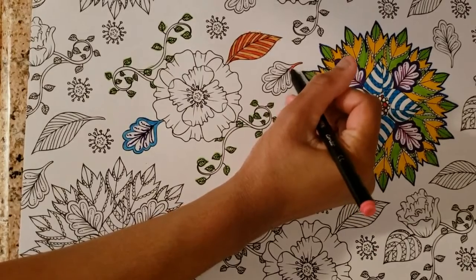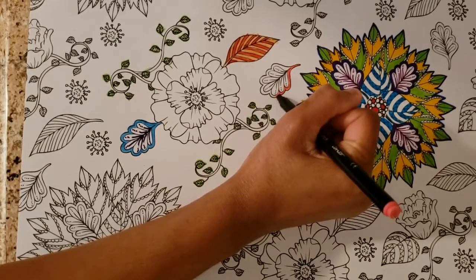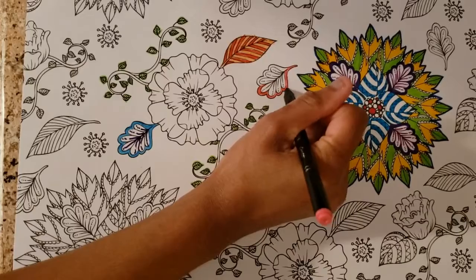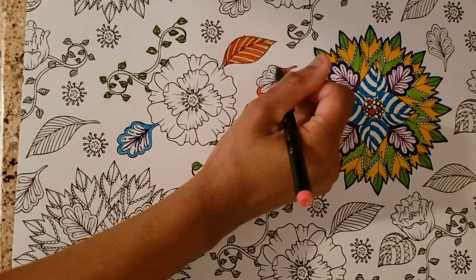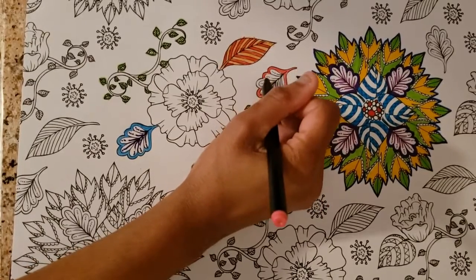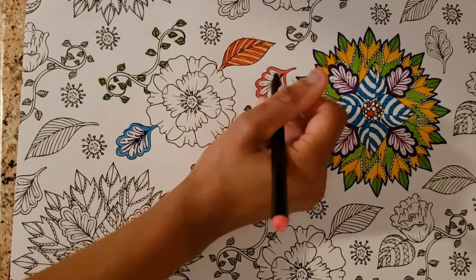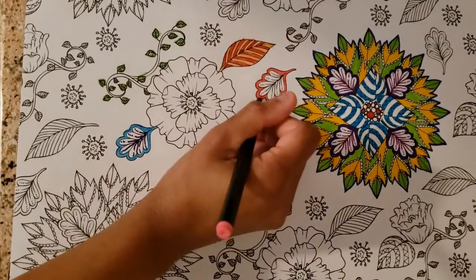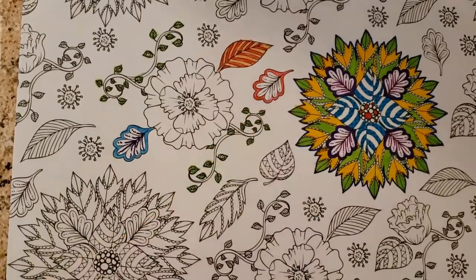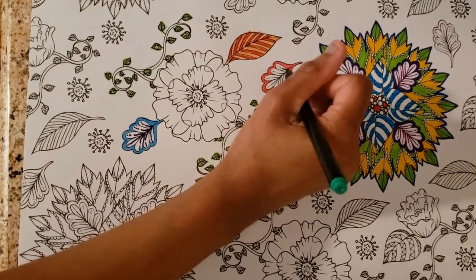These two colors will be used for that one. So I'm going to line the outside with the pink. This one will also be just highlighting the strands, the little strands here.